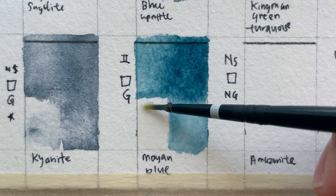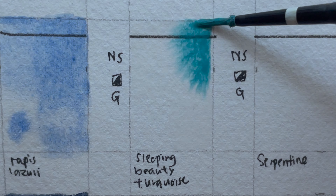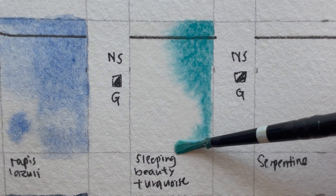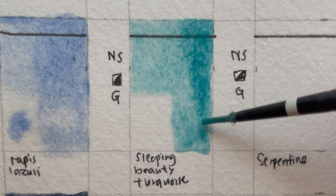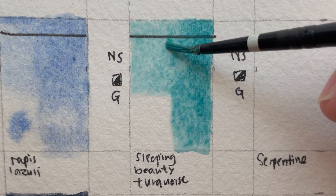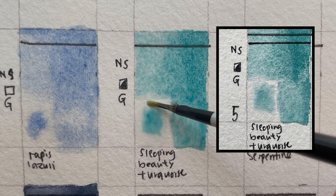Sleeping Beauty Turquoise — it looks like cobalt teal. It's a non-staining, semi-opaque, transparent, granulating, series five color — as expensive as Lapis Lazuli. It's a unique vibrant blue from the Sleeping Beauty Mountain in Arizona. Light fast, permanent, with none of the transient color fade that plagues most turquoise colors. Mined from Arizona, USA.